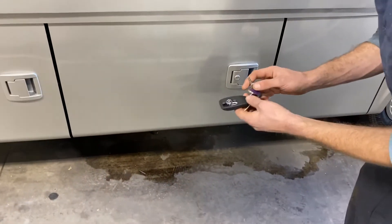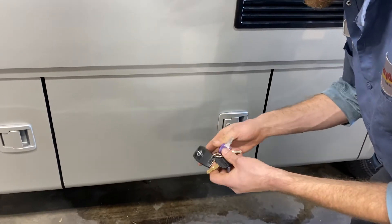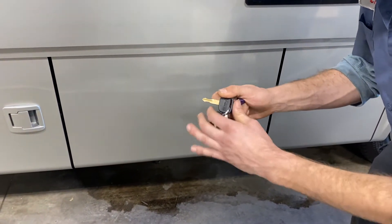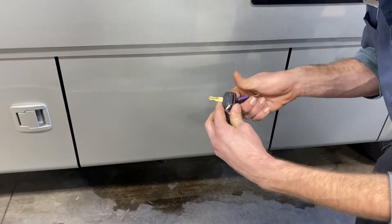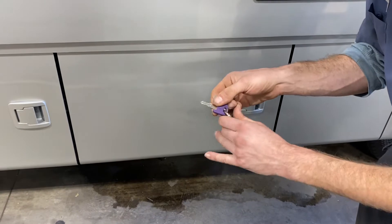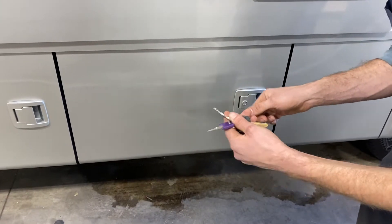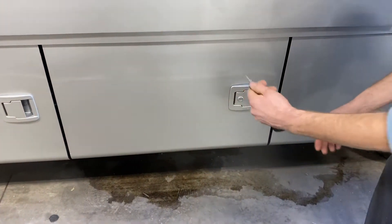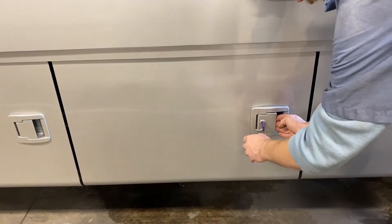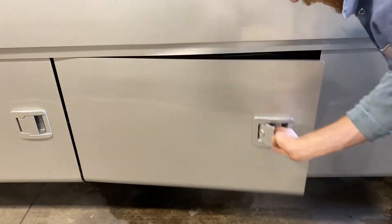You've got these keys here: a key fob for the ignition — it is wireless ignition — a couple of entry door keys. The round one is the door handle, the square one is the deadbolt; those are both for the entry door. Then you've got a couple of compartment door keys. All the lower compartments use this purple square key — just turn it 90 degrees to lock the door, and turn it back to unlock it.